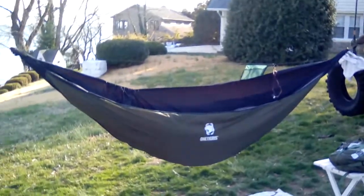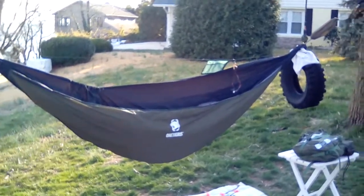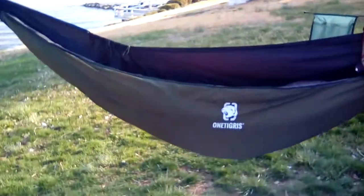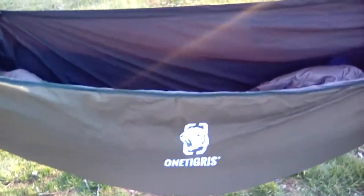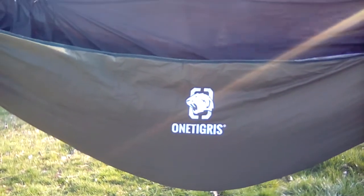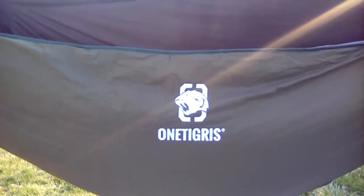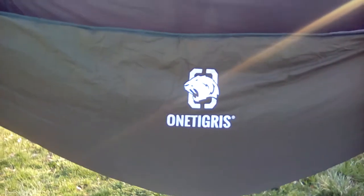Hey everybody on Hammock Forums and YouTube, this is Chesapeake. I'm going to do a short video review of the One Tigress winter under quilt. It was $30 on eBay, came from China so it did take about three weeks to get here. They say it's a winter weight insulation, and tonight it's supposed to get down to the mid to low 20s here on the Chesapeake Bay, so I want to give it a shot.